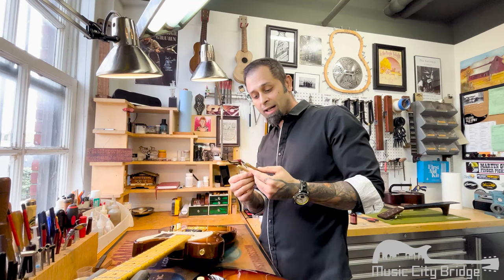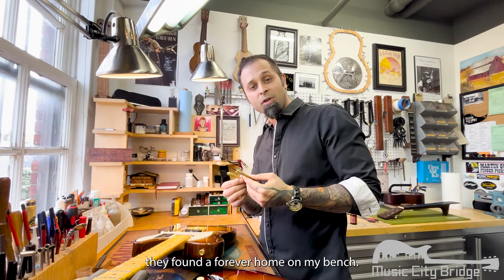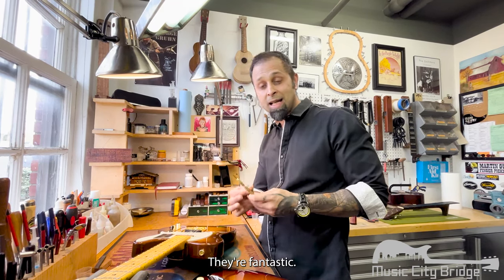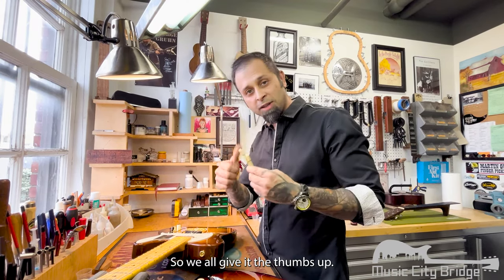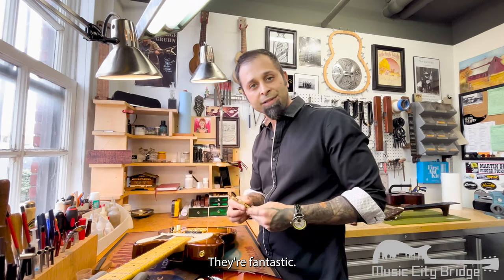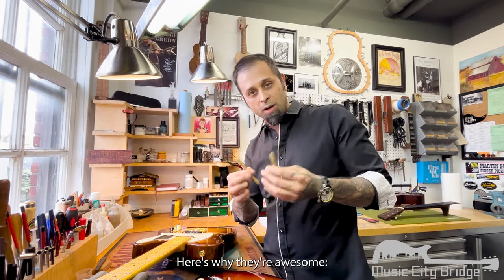I gave them a shot, I love them. They found their forever home on my bench — they're fantastic. I let the other guys use them as well just to check them out, and we all give it the thumbs up. Everyone loves them. Here's why they're awesome.